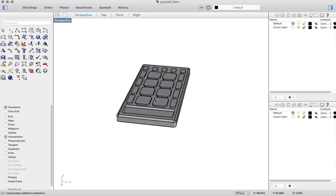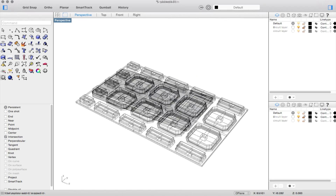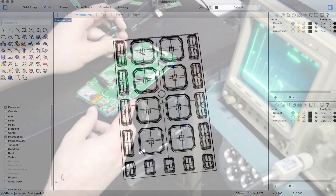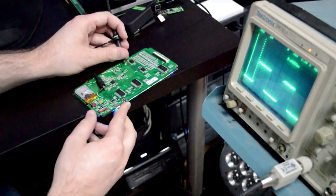We do that with every single part, from the circuit board to the rubber buttons. After all of the designs are finalized in CAD, our engineers work with our manufacturing partners in circuit board layout, 3D printing, and manufacturing, all to create these prototypes.